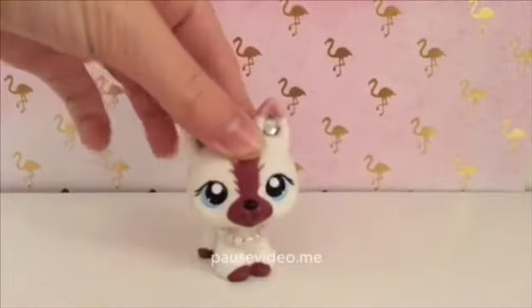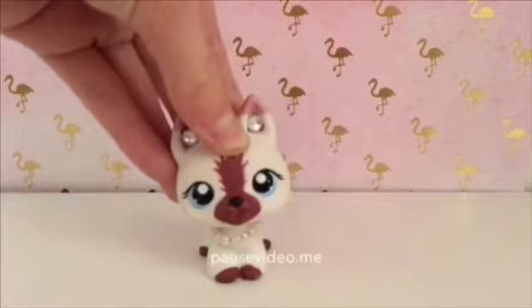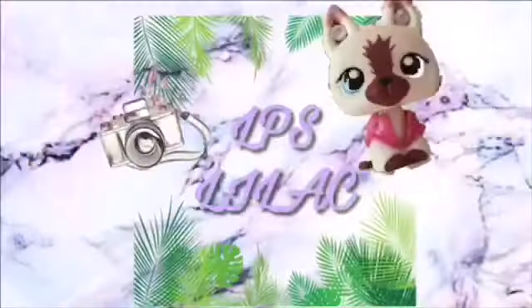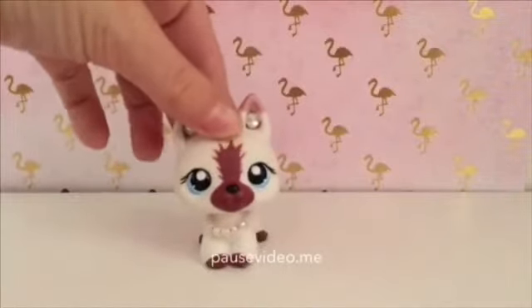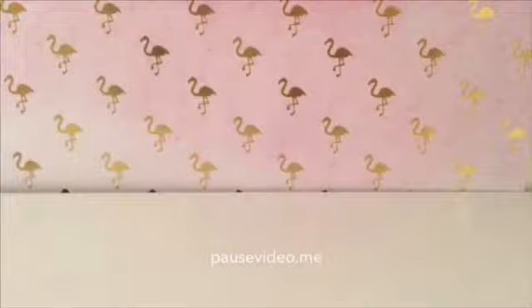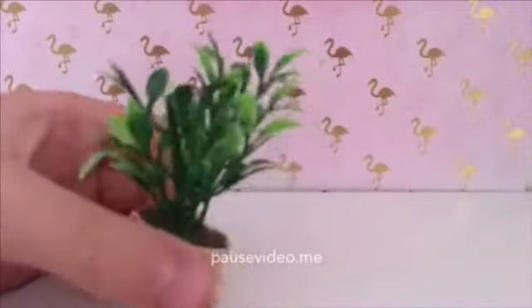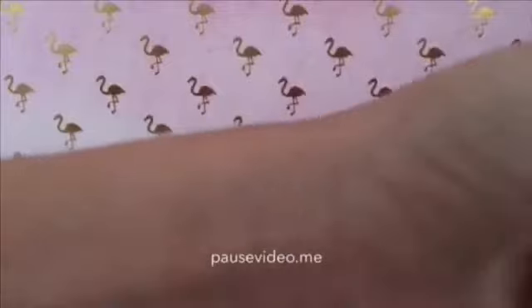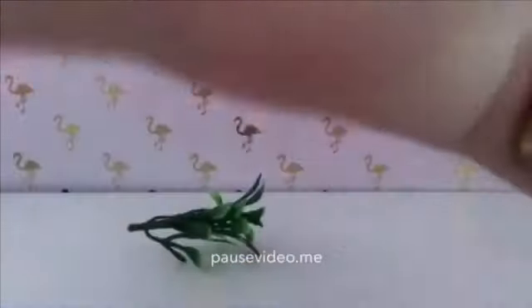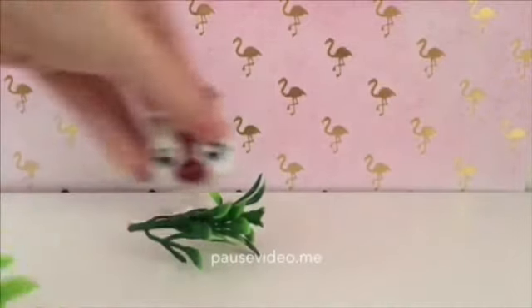Hey guys, what is up! For today's video I'm going to be trying to do an ASMR video with my LPS. Sorry if there are any voice cracks or something, but let's just get started. This is an ASMR LPS challenge. The first ASMR thing I'm going to do is this plant — these are actually very satisfying, so let's just test out how satisfying it can get. I really like ASMR, by the way, so that is why I wanted to do it.